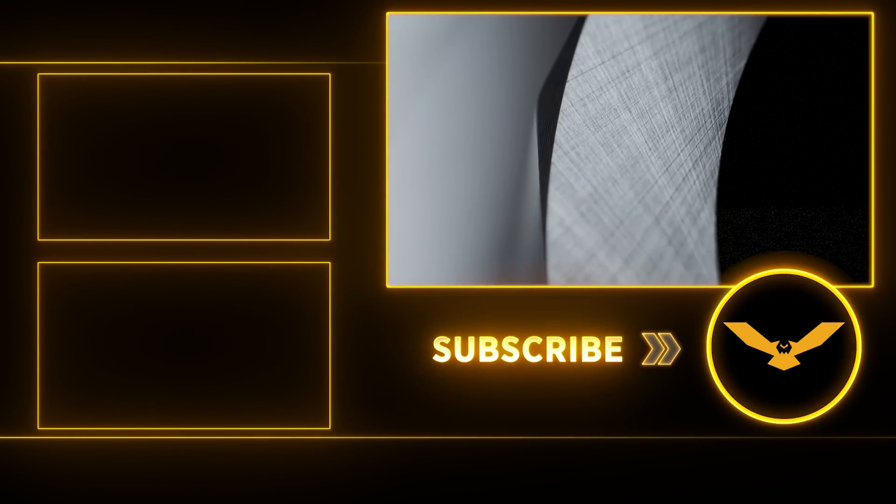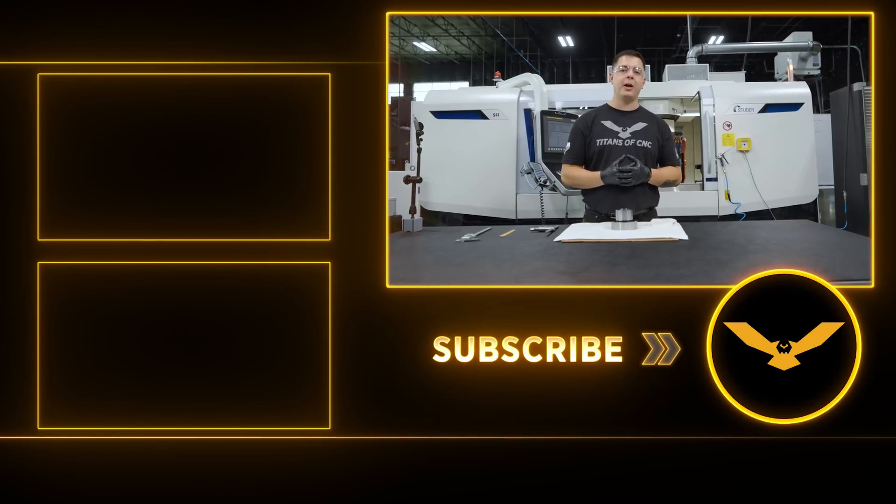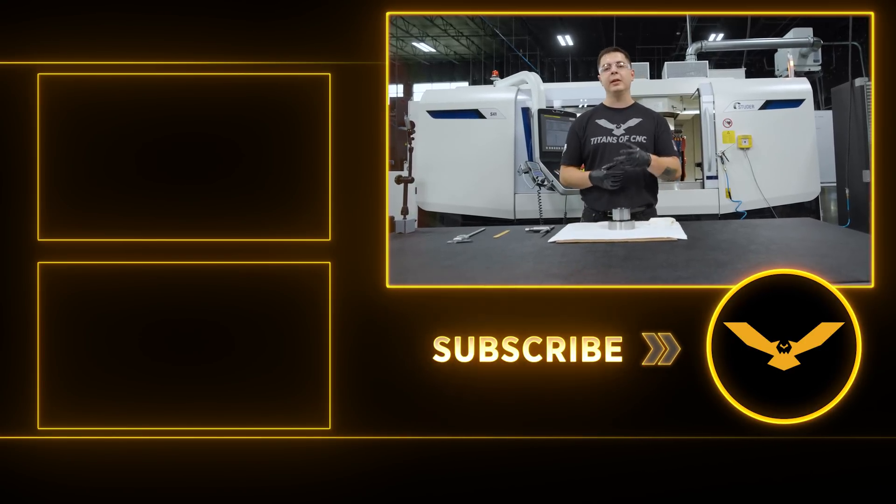Thanks for hanging around. I'm glad I got to show you some more grinding techniques. Make sure you like, comment, and subscribe, and stay tuned for more grinding content. I'll see you on the next one.